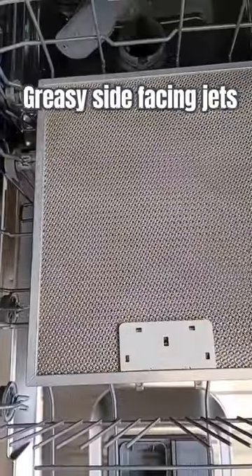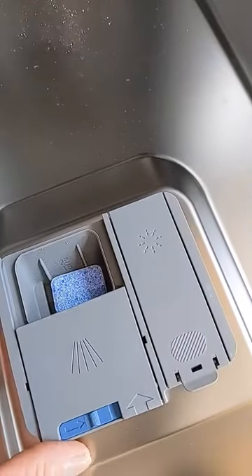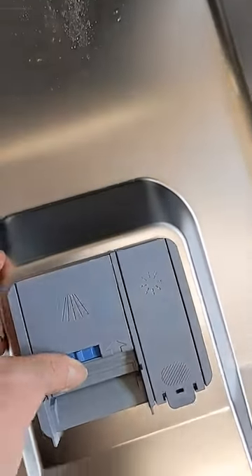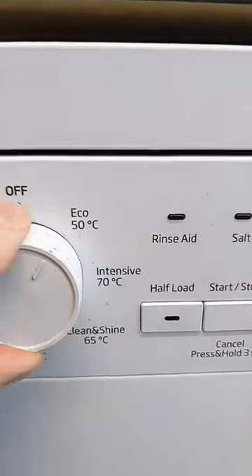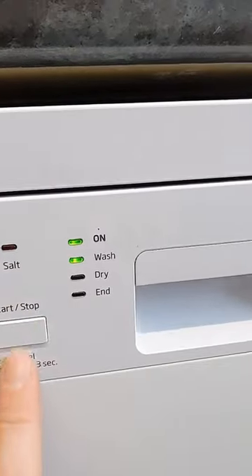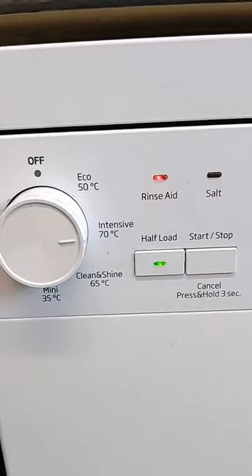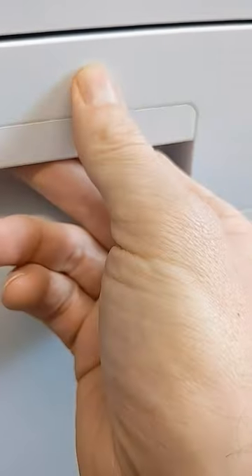Dishwasher tab in place, set the dishwasher to a high temperature and leave it to work its cleaning cycle. Okay, so that's finished its cleaning cycle and now to check on the filters.